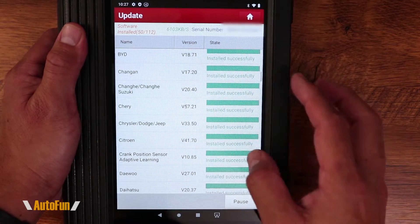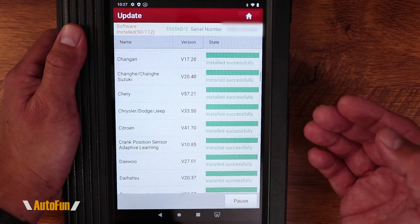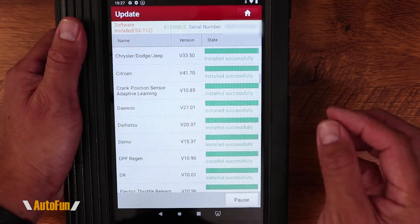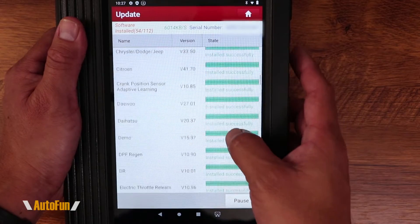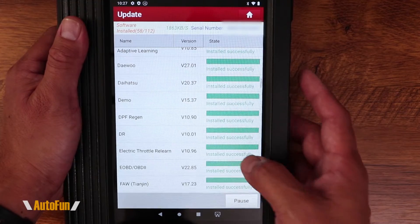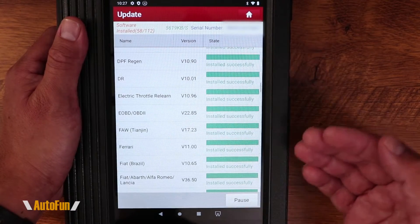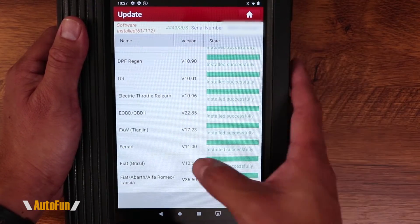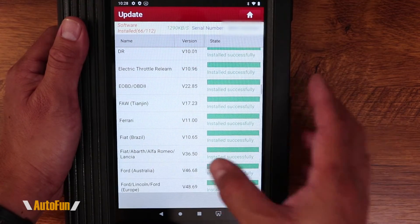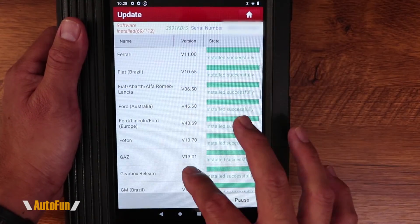These scanners come with a certain number of years of updates depending on the package you purchased. My recommendation is to always keep your scanner updated at least right up to the day before your subscription expires — that is, if you don't intend to renew support. Most shop environments dealing with many different car brands would benefit from subscribing to constant updates. For do-it-yourself people who aren't dealing with many brands, the included years of support that come with the scanner are more than enough.